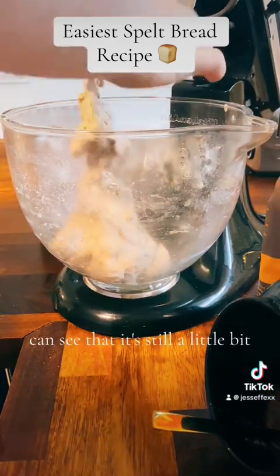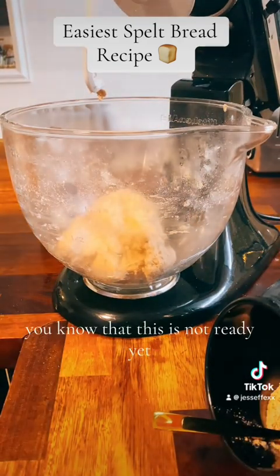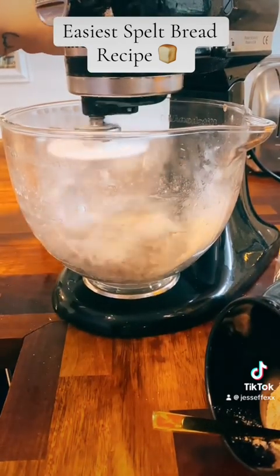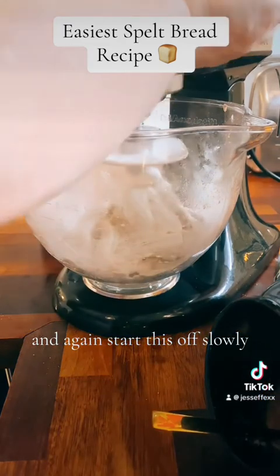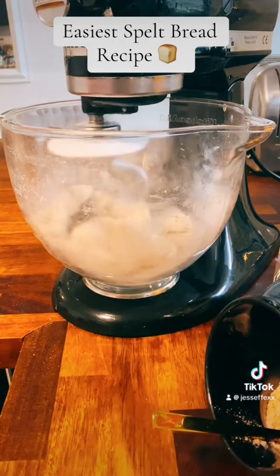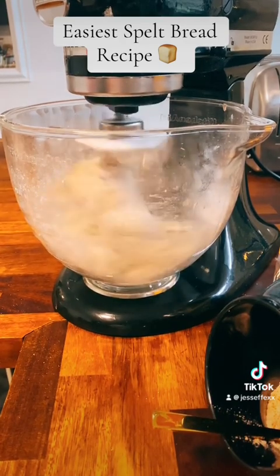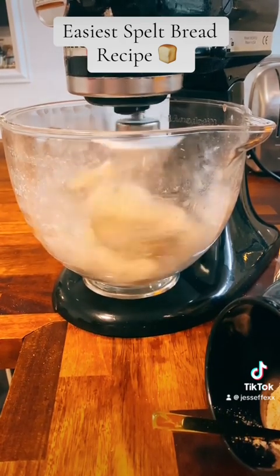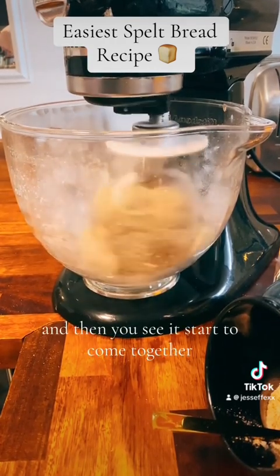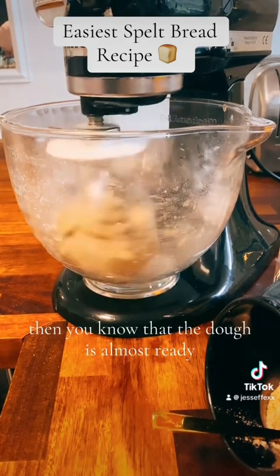You can see it's still a little bit too wet — if it sticks to your fingers you know it's not ready yet, so we should add a little bit more flour. Start this off slowly again and build up the speed. When you see it start to come together and clean up the bowl, then you know the dough is almost ready.